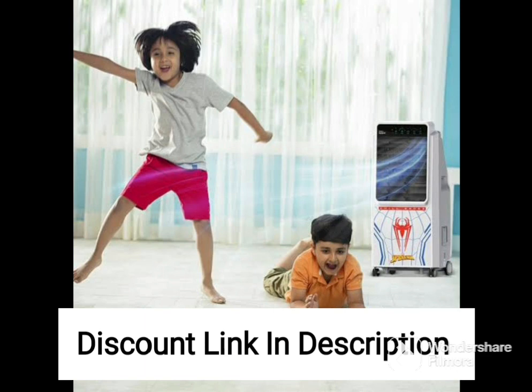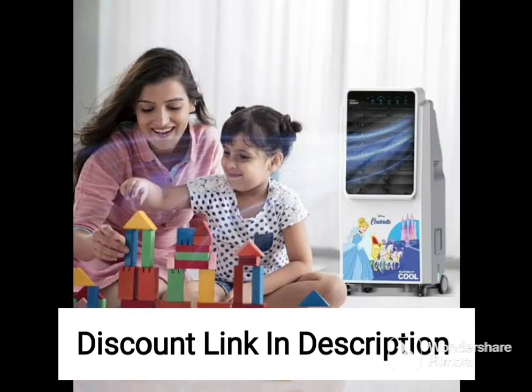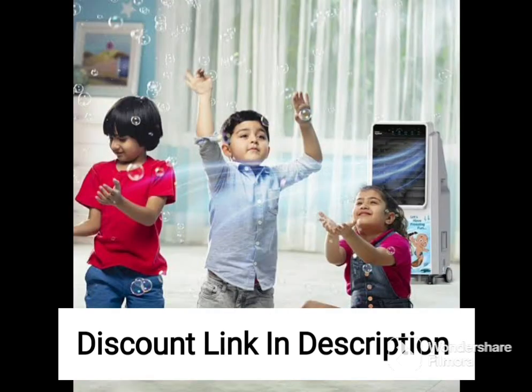The Orient Electric Ocean Air CD7001H air cooler is also very easy to operate and maintain. It comes with a user-friendly control panel that allows you to adjust the fan speed, cooling mode, and timer settings. The removable water tank also makes it easy to refill and clean the cooler.